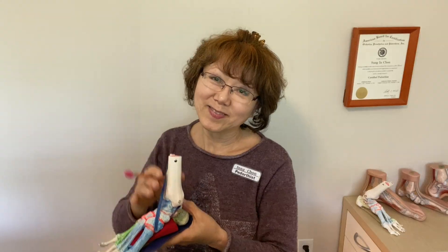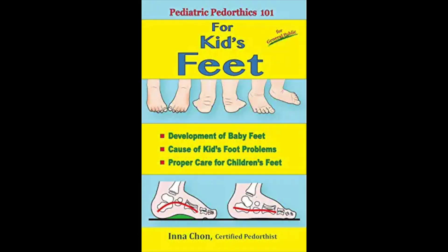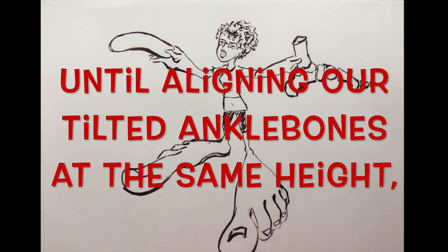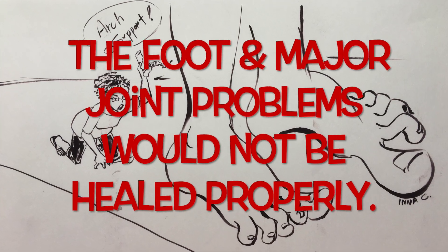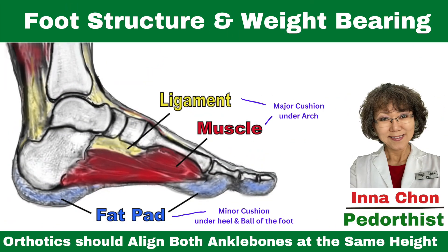Bye for now. I published a couple of books with many drawings for easy understanding, so you can check them out on Amazon. Until aligning our tilted ankle bones at the same height, the foot and major joint problems would not be healed properly. It was about foot structure and weight-bearing. See you soon.